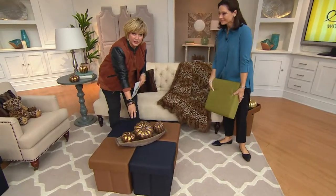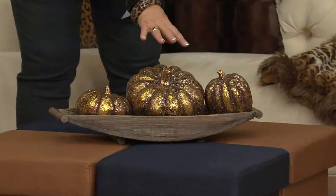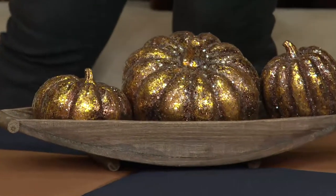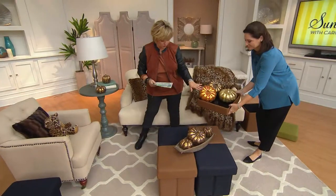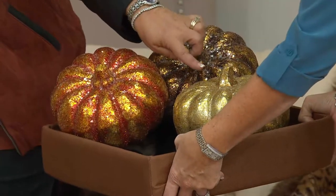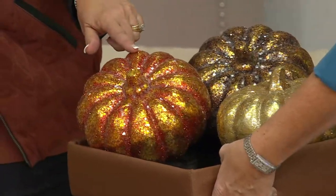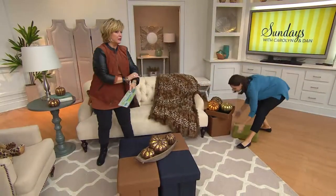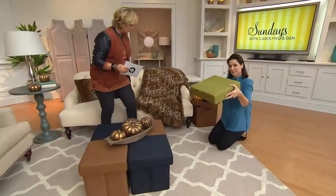The glitter pumpkins are available and actually come in a set of five — these three here and two behind on the table. They come in three color choices: chocolate, gold, or pumpkin orange. Just pick a color and you get five of those. They're like $19, and fewer than 500 sets are left.